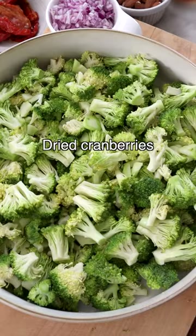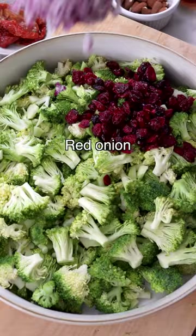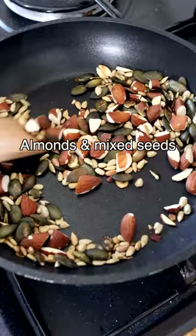Then add dried cranberries or raisins, finely chopped red onion, and sun-dried tomatoes in oil, cut into small bits with a pair of scissors. Then add chopped almonds and mixed seeds, toasted on a pan for a couple of minutes.